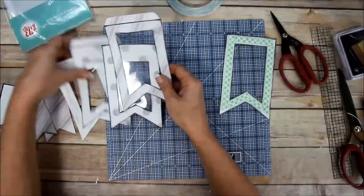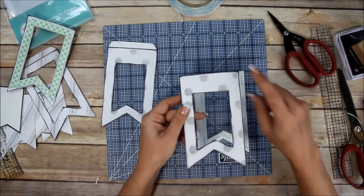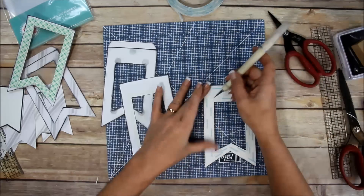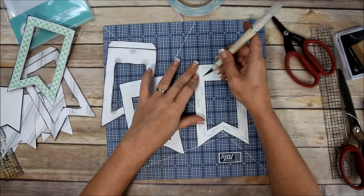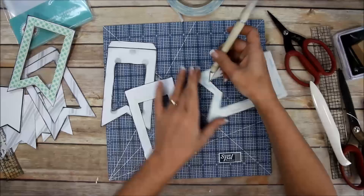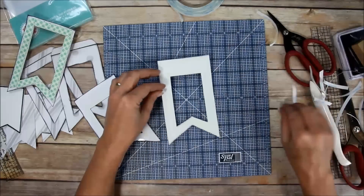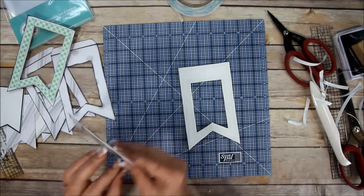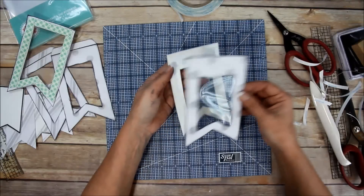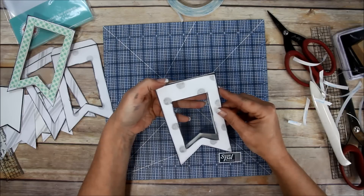For the fun foam version I'm going to do the same thing - apply it to the one that does not have the flap. I've already added double-sided tape around each edge, both the inner and outer edge. Now I'm going to go through and start taking this tape off. Then carefully match it up starting at the top.